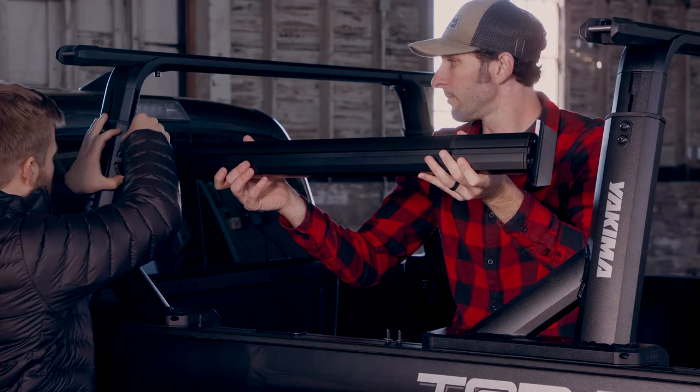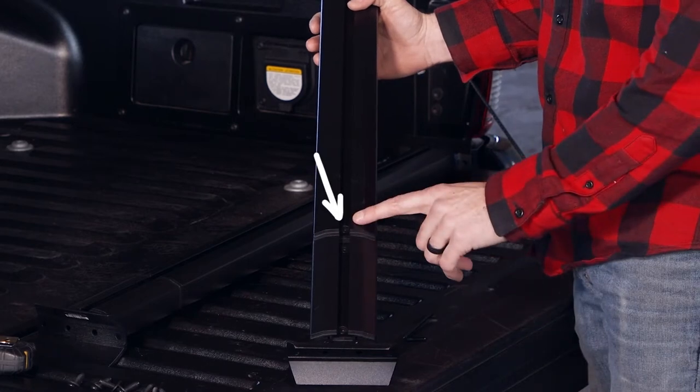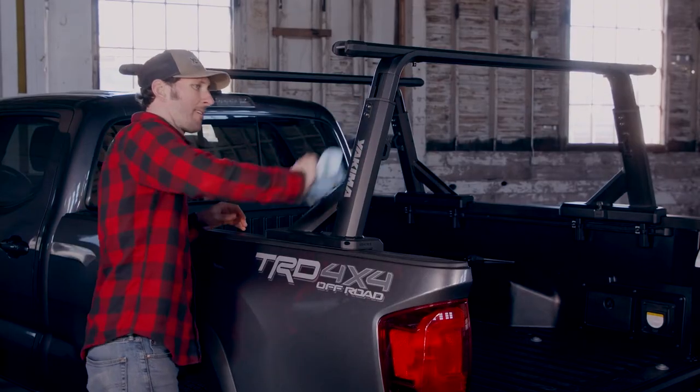Installation is easy too. Grab a friend for an even easier install. First, loosen the length adjustment screw, then clean the towers before attaching the sidebars.